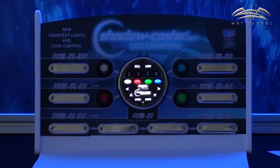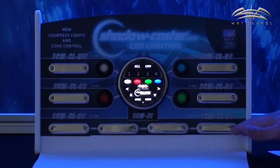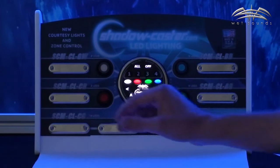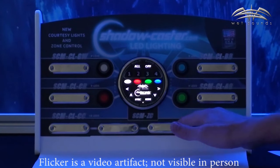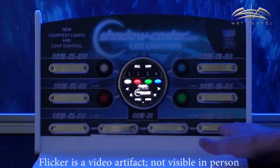What I have here is a display that's set up with four Shadowcaster RGB courtesy lights. Let's assume for a minute that each courtesy light represents a different zone on your boat. Zone one will be your underwater light. Zone two will be your under-gunnel light. Zone three will be your T-top lights. And zone four will be your floor lighting.